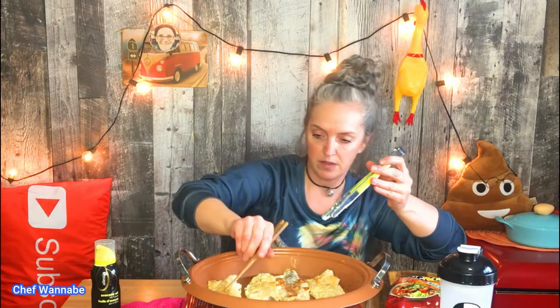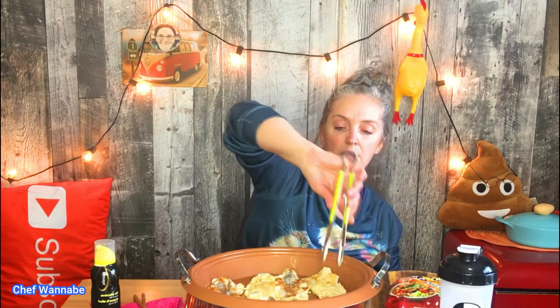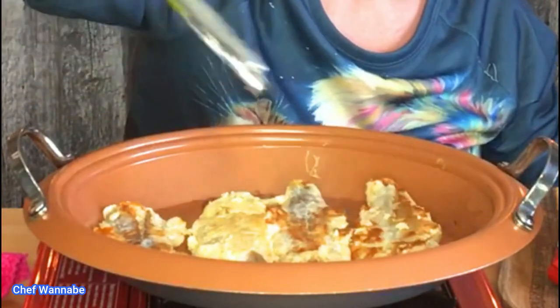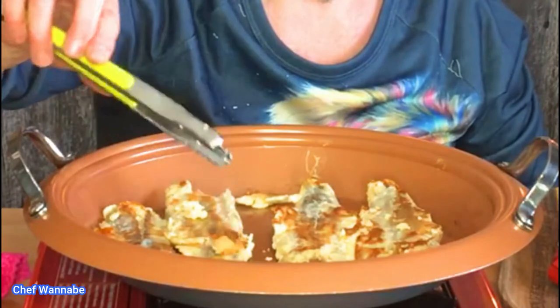Okay, so we've got this broken off here — let me just use this and see what happens. Oh yeah! Oh yeah, that is a beautiful color — look at that!